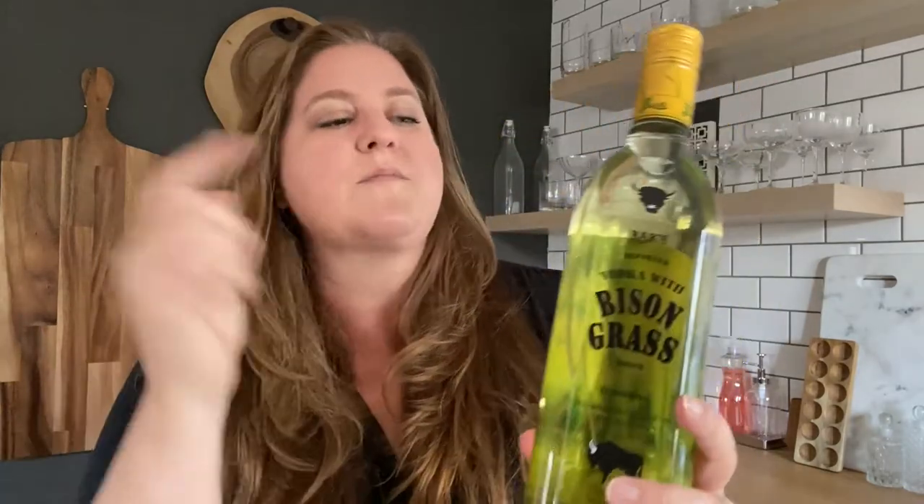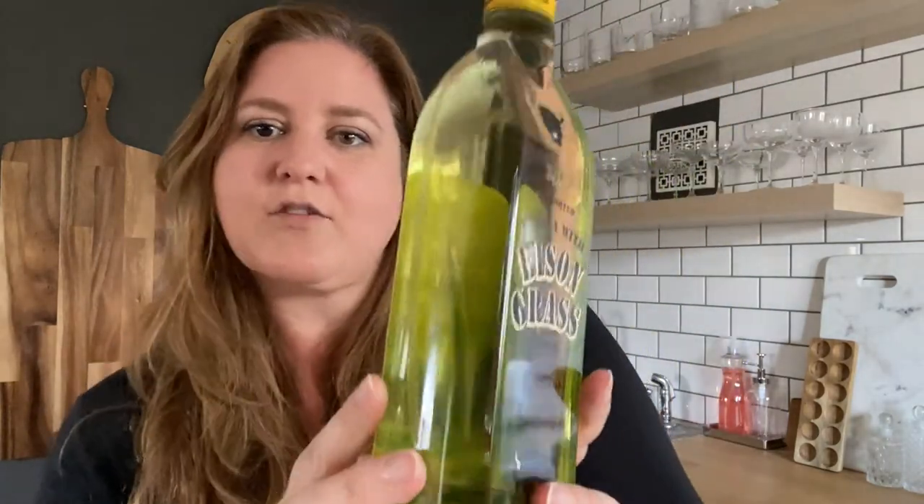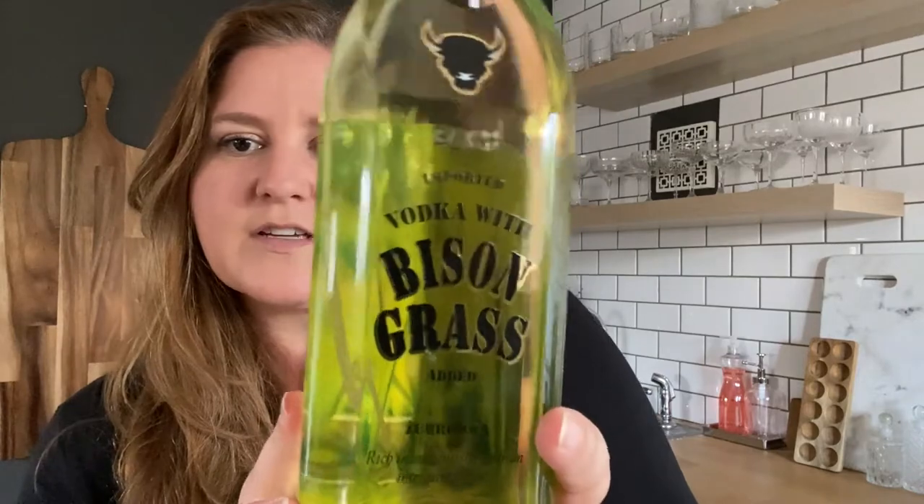Either way, it's super interesting and I'm actually really curious to learn more about it. If any of you out there watching have any insight or inside knowledge, I would love to hear it — I'm super nerdy about this stuff, I find it fascinating. Another fun detail: each bottle comes with a blade of bison grass. I don't know if you can see this, but it's kind of floating around in there. Kind of fun.